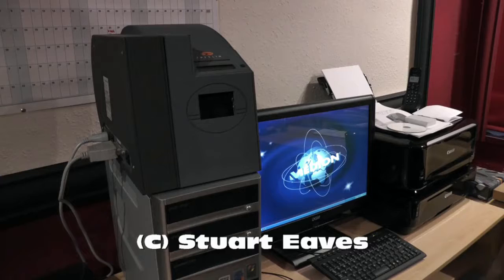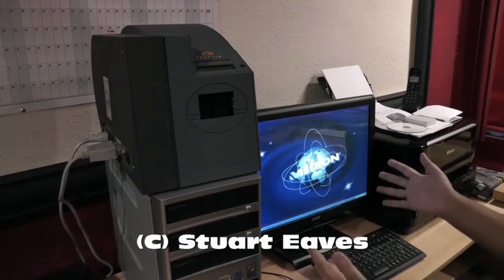It also comes with a couple of templates and example files that you can open up and use to print off your own ID cards, or you can simply use them as a template to design your own cards. The first thing I'm going to show you is how to set up the software — the drivers that you need to tell the PC that the printer is attached.